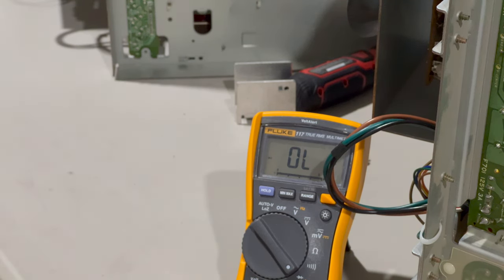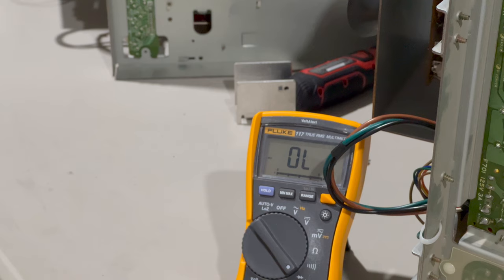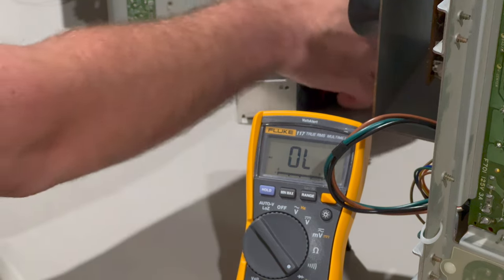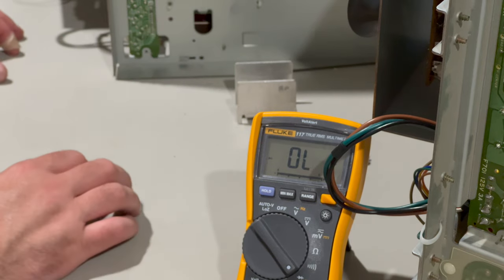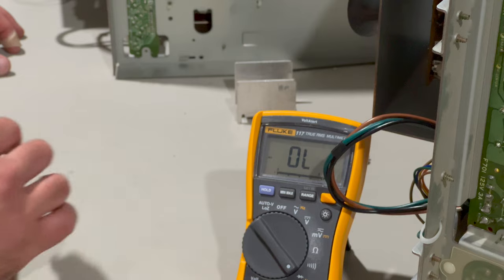So I think our next step is to pull the flyback and attempt to replace it and test it out of circuit. I'll try a couple of different things. I'm going to try to pull this thing without taking the chassis out of the frame. Let me look into that a little bit.